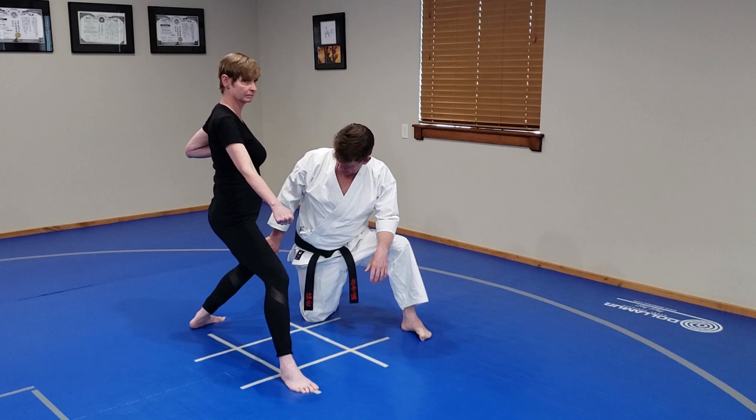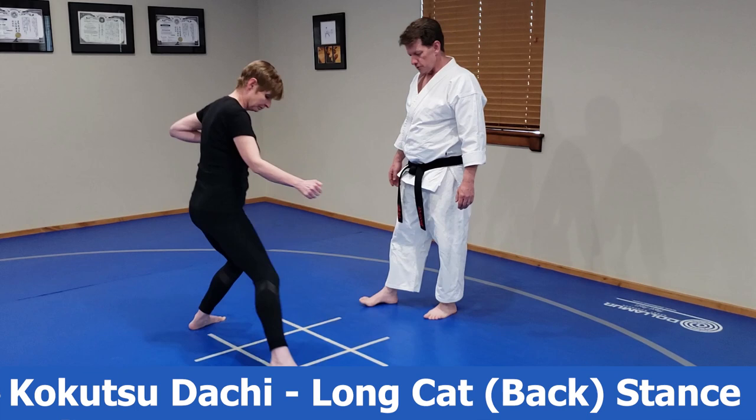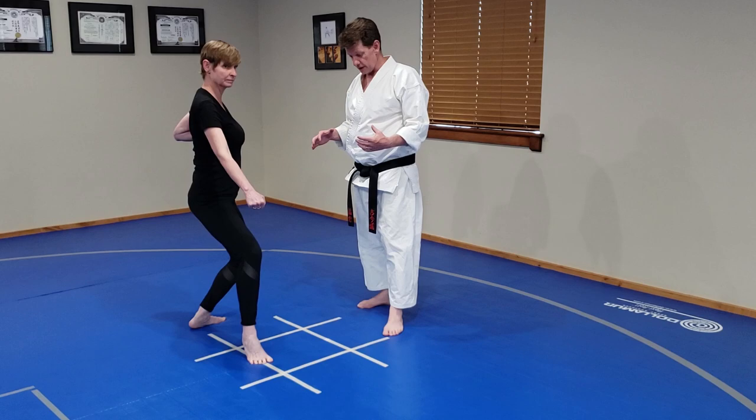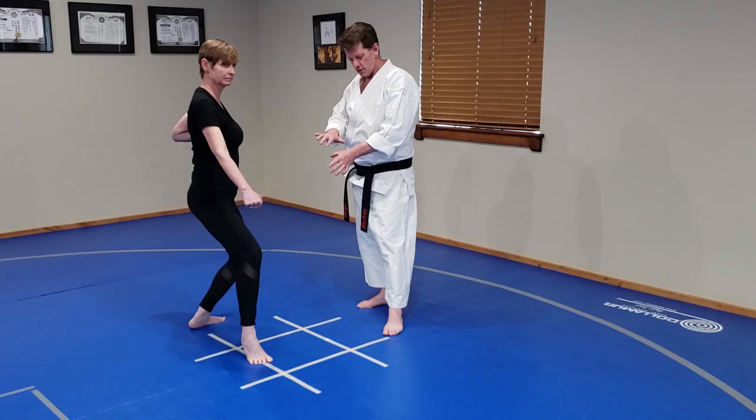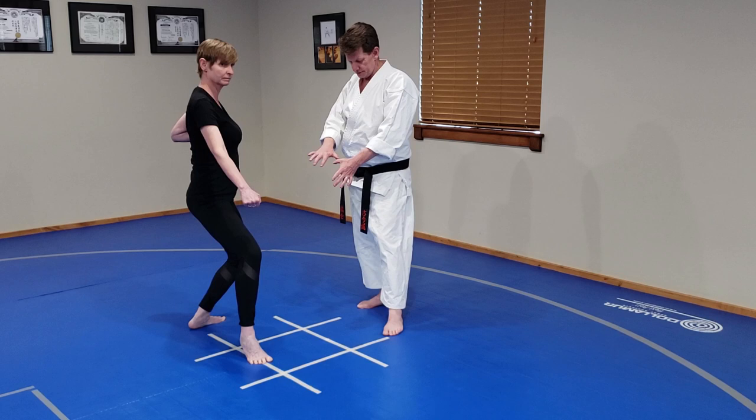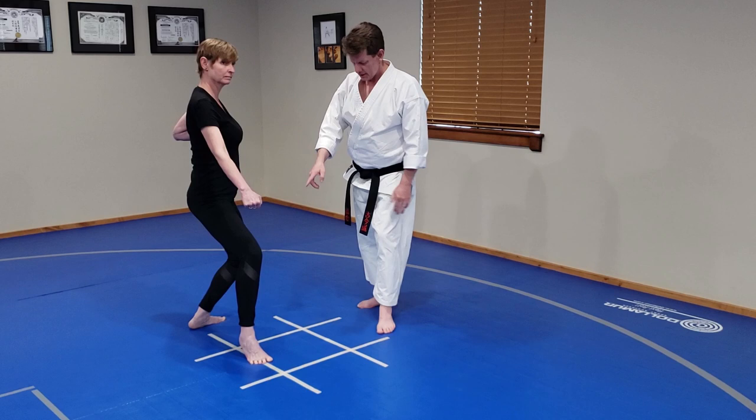Now we move to Kokutsu Gachi. As you move to Kokutsu, try to maintain the same height — this requires a little bit of leg strength. All the weight shifts onto the back leg, with no weight on the front. Roughly a shoulder-width and a half in length, with heels still on that same line in a nice L.